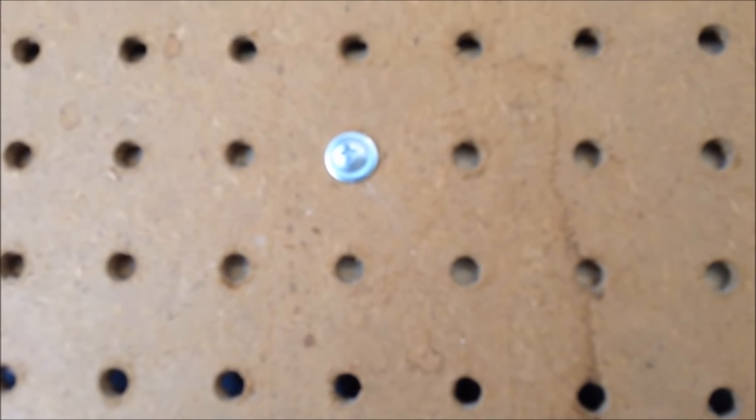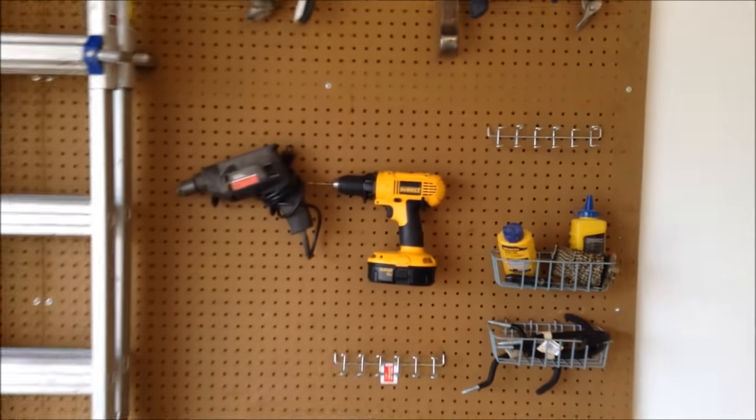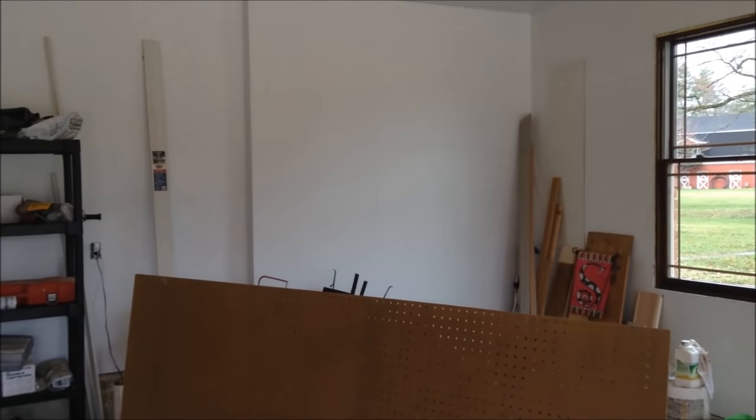For the screws, I used galvanized and put a little washer around them — the pegboard might pull through the head of the screw, so that's why I used a washer. Then I got all the little accessories, and I'm going to put up one more piece over there in the corner. That'll probably help with a lot more of the clutter.